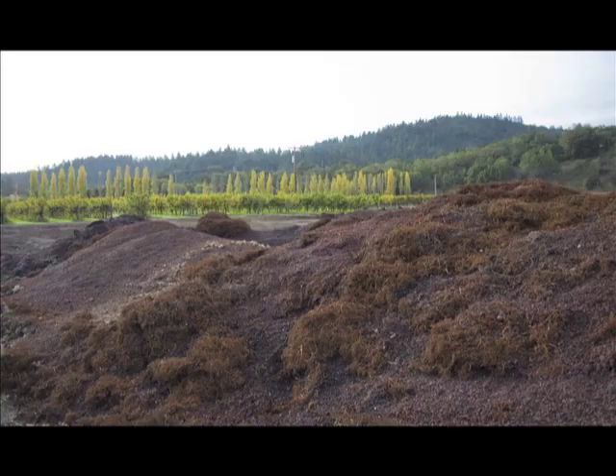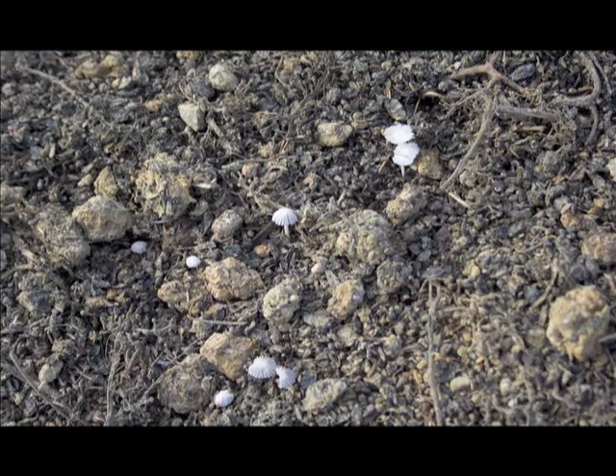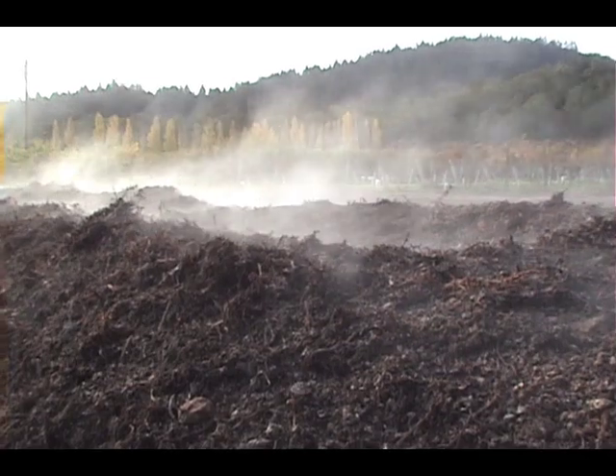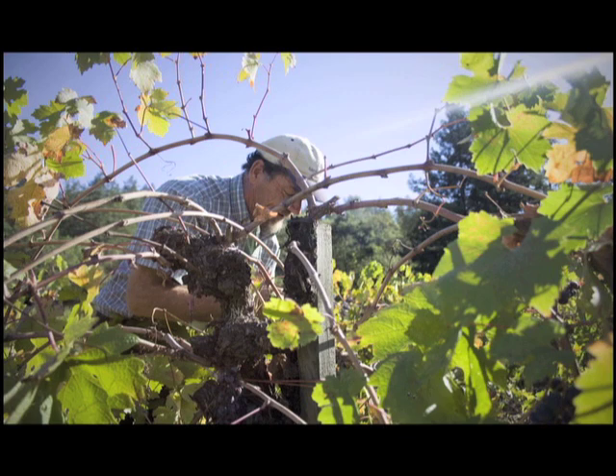I farm grapes and this is grape pumice compost. It comes from a winery that I do business with — I take care of all their pumice problems and in return I get the material for my own grape vineyards. The grape vines are looking exactly for this stuff; they spend their existence going through the soil finding nutrients and minerals in order to make their leaves, canes, and fruit.